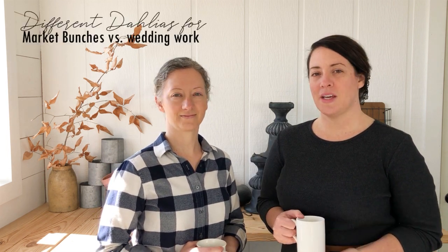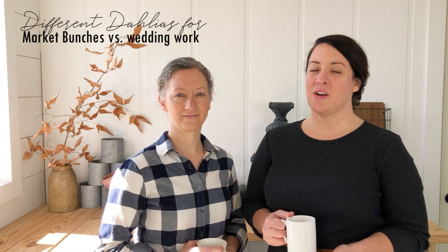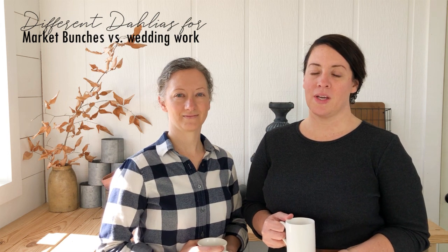Hi, I'm LaRonda with Redesign Company, and I'm Rosita. Today we want to share with you our favorite dahlias for wedding design work. We learned early on that not all dahlias look good in bouquets, so it's important to know what you want out of your dahlias before you plan your list. We tend to use different dahlias in our market benches than we do for wedding work, so stick around until the end of the video and I'll share our favorite colors.